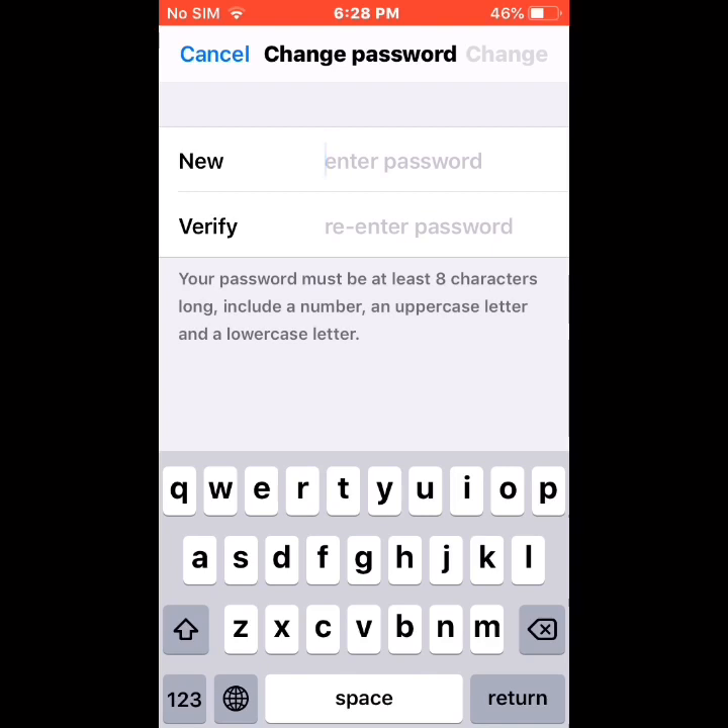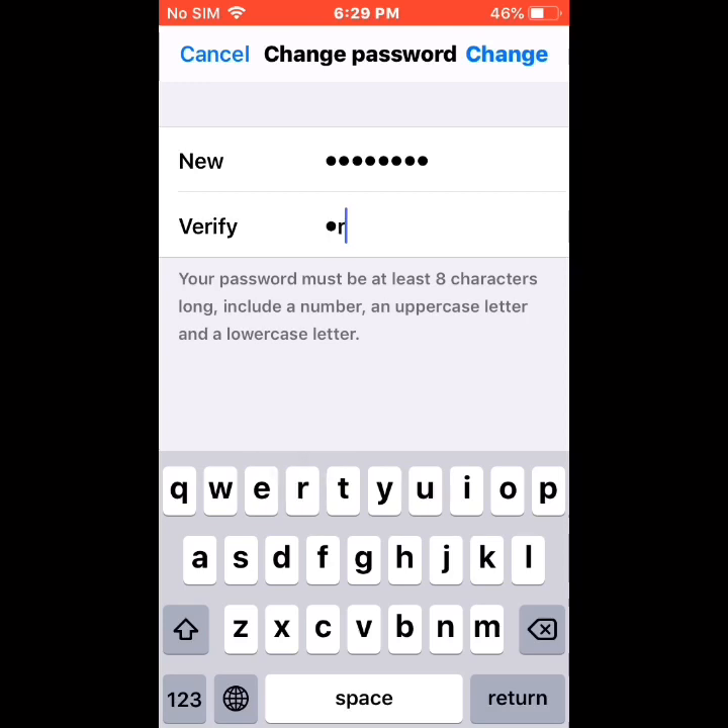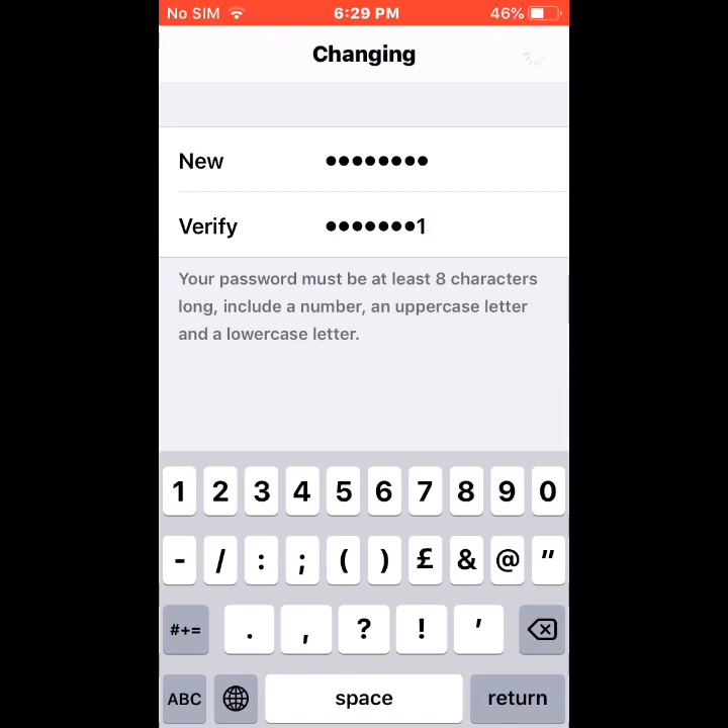Type your new password, then tap on Change.